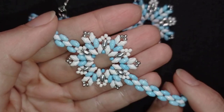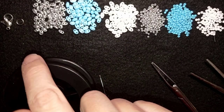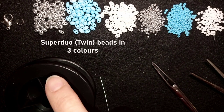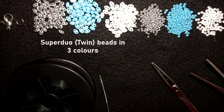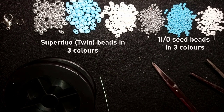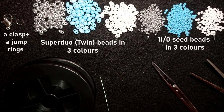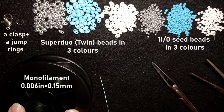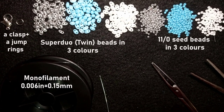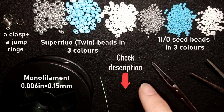Let's get started with the list of materials. I'm using three colors of SuperDuo beads — silver, blue, and white — and matching colors of seed beads, 11-0. You could use 10-0 seed beads if you want. Here is a clasp and a jump ring; you could use a toggle clasp if you prefer. I'm using monofilament that is 0.006 inches or 0.15 millimeters.